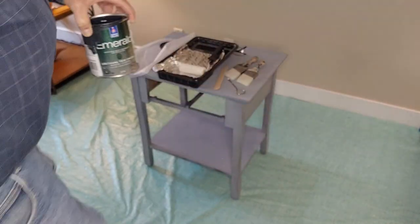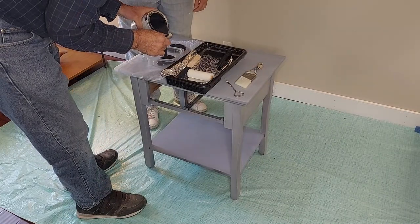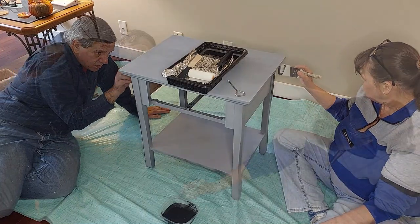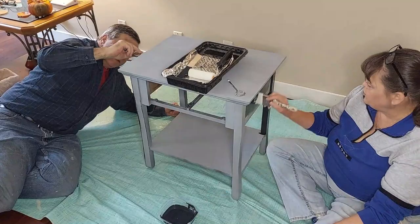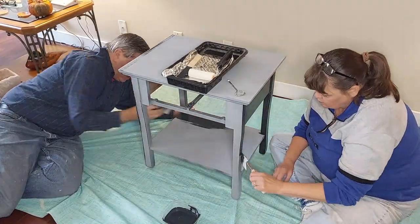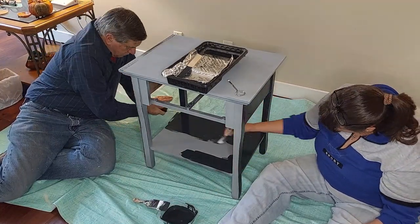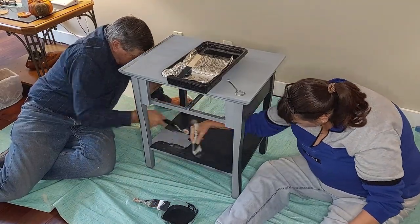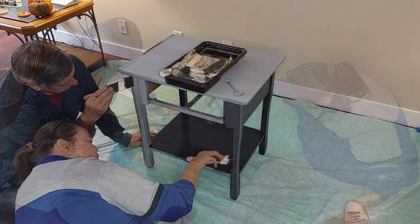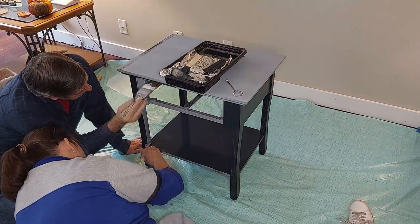We're going to be using the Sherwin-Williams Emerald line of paint today — this is an exterior trim urethane paint. It works very well on furniture. We do not recommend using a latex interior paint; it just does not stick well and tends to peel off easily. We always recommend using either a furniture paint like Dixie Belle or Melange, or paints like this Sherwin-Williams Emerald line. Because we've always sprayed this paint and not brushed it on, you'll see we're using what we call the brush-and-roll technique — we brush it on and then go over it with a roller just to take down some of the brush marks. However, we found out later that we really didn't need to do that, as this paint self-levels very well. We are doing this inside as the weather is getting cold.